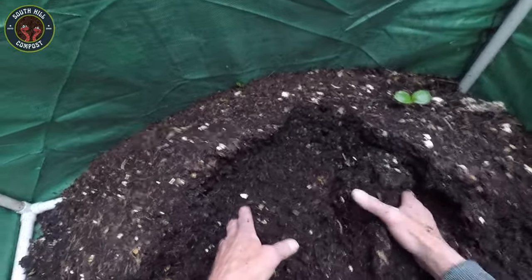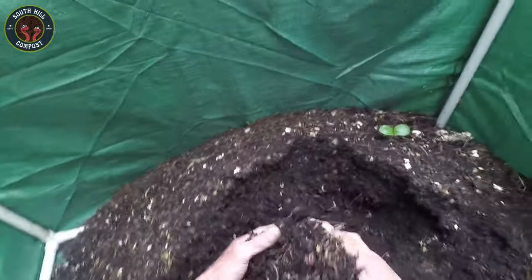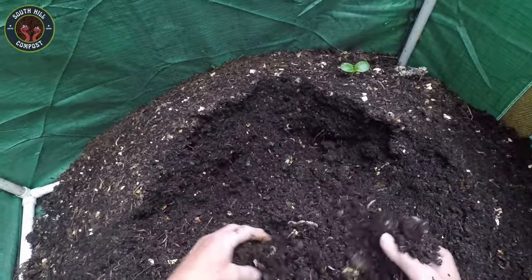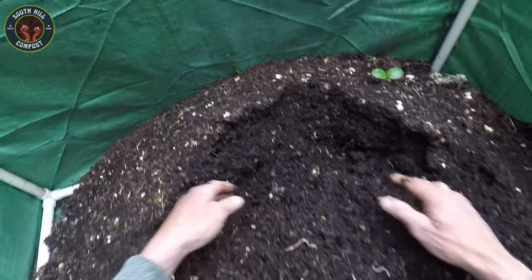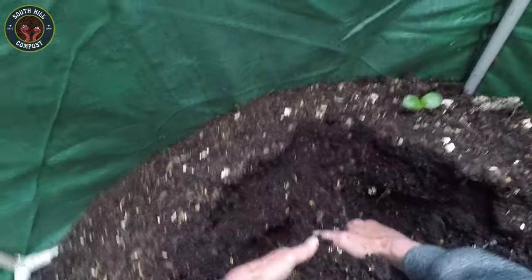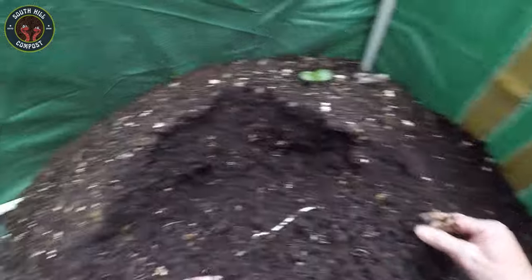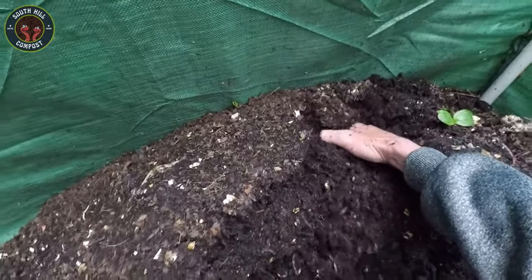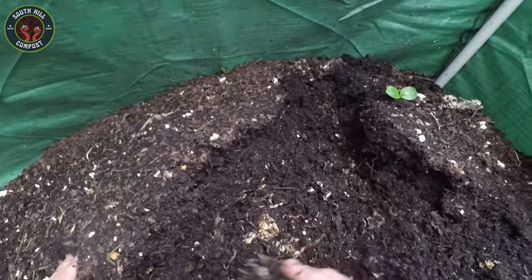Next, let's check how the compost is coming along. Finished compost or worm castings should be dark and crumbly. If there are still recognizable food scraps, it means the worms need more time to break them down. This compost looks great — it's almost ready to use in the garden. When your bin starts to get full, you can harvest the compost by pushing it all to one side and adding fresh bedding and food to the empty side. The worms will migrate over, making it easier to collect the finished compost.